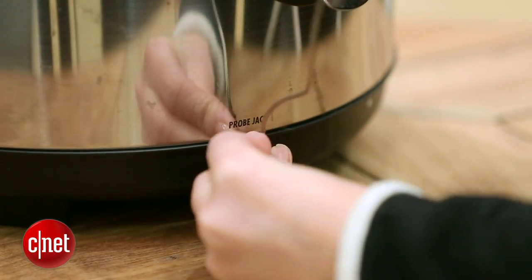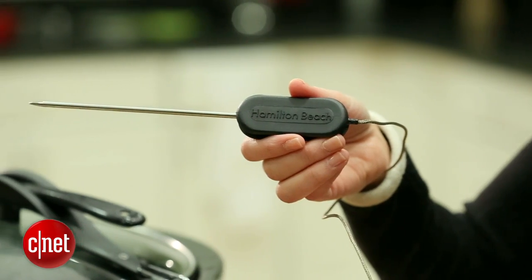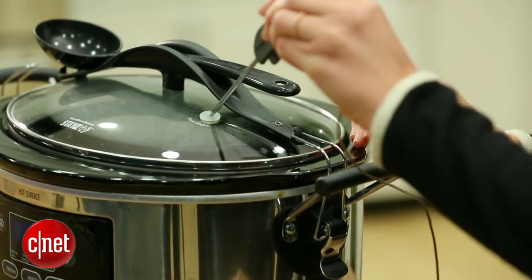It also comes with a thermometer probe, so say you're cooking a whole chicken. Insert the probe into the chicken, select 160 degrees Fahrenheit, and it will default to warm mode when it's reached that temperature.